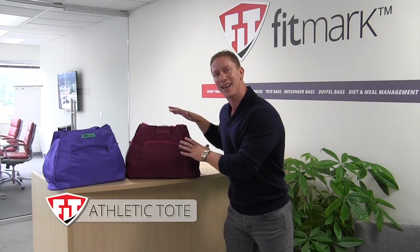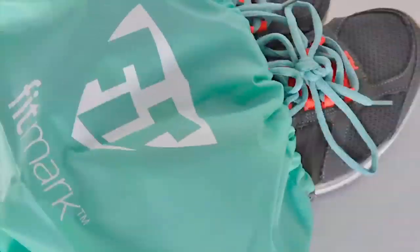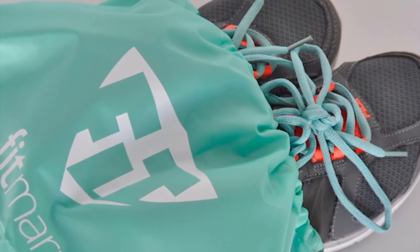First off, these bags come with a separate shoe and laundry bag. The bag is lined with our antimicrobial protection.